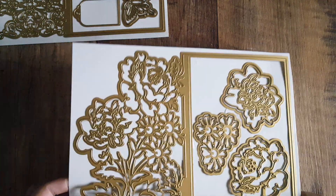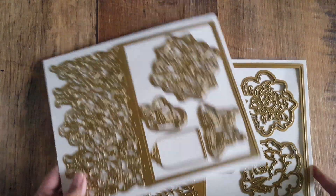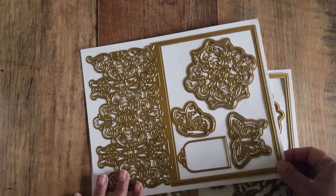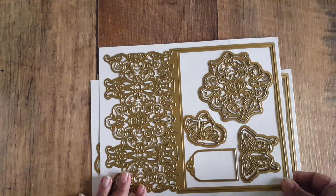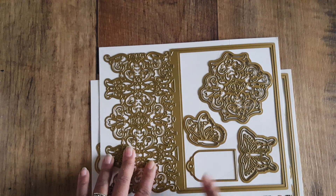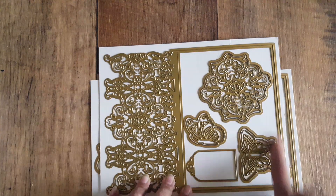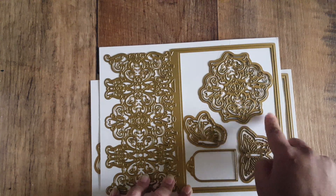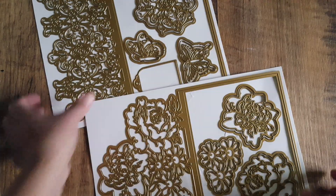This second set comes with two large peonies with decorative shadow layers for both flowers, plus a small cluster that looks almost like daisies. My only criticism of these dies — and they're not cheap, they're quite pricey — is that for the price point, they should have included another die to create a mat or layer for the card base. A nested rectangular die would let you automatically cut a mat without needing to fold a whole paper insert.